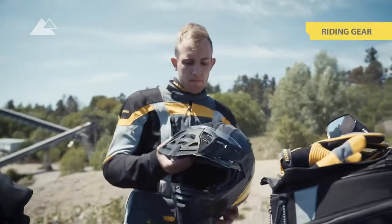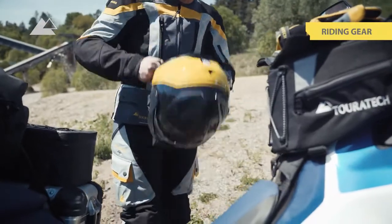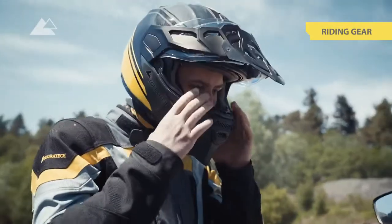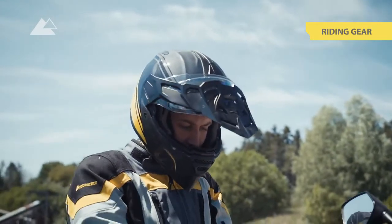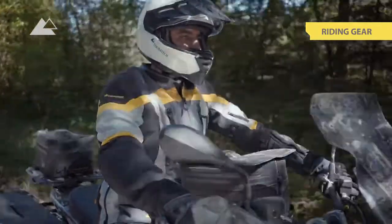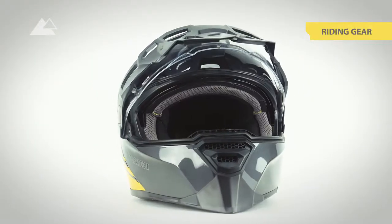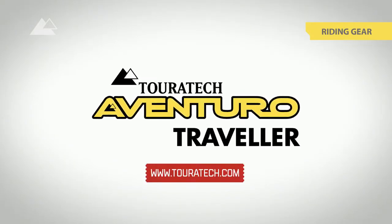The new Touratec Aventuro Traveller helmets are lighter than the previous models, equipped with a more efficient ventilation system, and wind noise is reduced by the aerodynamic shape and the innovative double sealing — providing comfort and safety on every journey. Made in Europe and ready for adventures all across the globe. More information about the Touratec Aventuro Traveller and Touratec Aventuro Traveller Carbon on touratec.com.